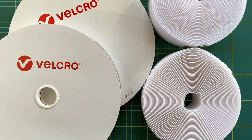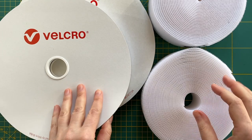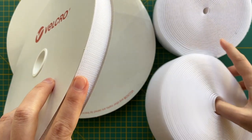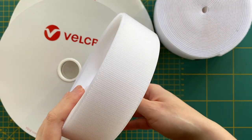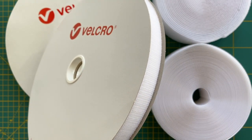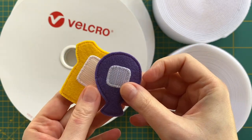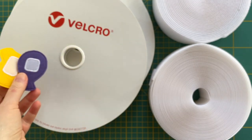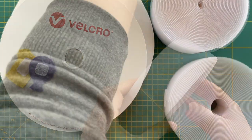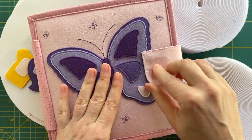Here is the velcro I use. It is a sew-on velcro and I buy it in rolls of two different width sizes: 2 cm and 5 cm wide. The 2 cm width is good for small detachable details — in most cases I use velcro tape of two centimeters wide. The 5 cm wide one is good for book closure, puzzles, or details of a big size.